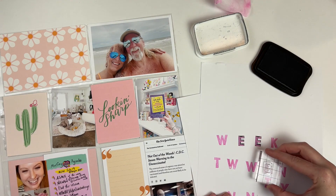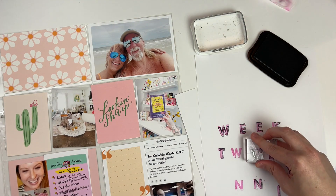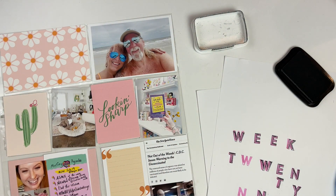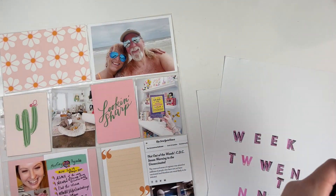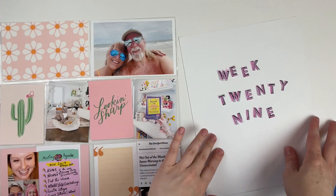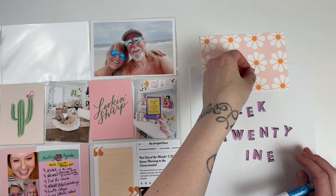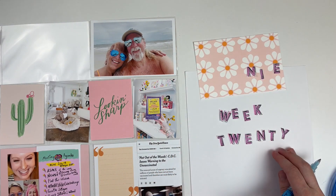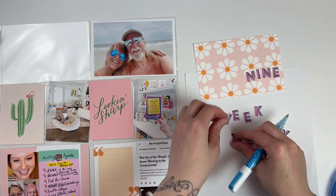This is a Heidi Swap stamp set — I'm not exactly sure off the top of my head what the name of it is, but if you want to know I will surely find out for you. It is one of those cool ones that have like the inner and the outer portion of the stamp, so the inner is like the pink part and then I did black over the top — it's not really a shadow but more like a design on top. I just really like the way the stamp set looks, it's a newer one.